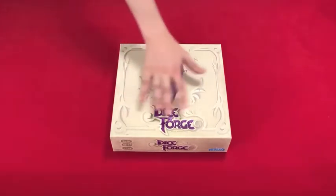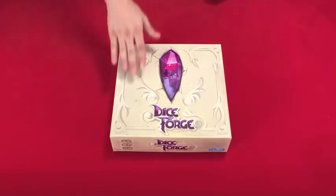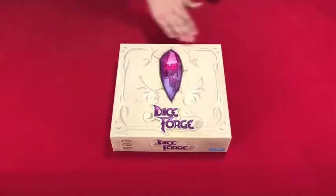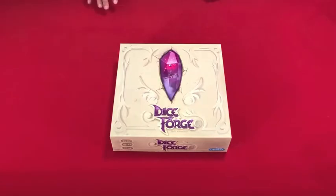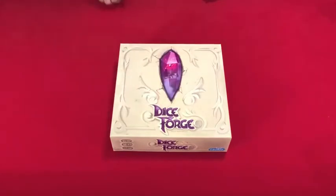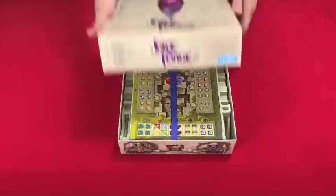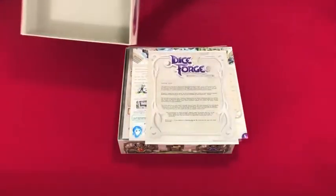Right away I'll say that the box for Dice Forge, I see it two different ways. Sometimes I look at it and my eyes focus on all the white, the marble background, and it looks kind of bland. And sometimes I pull back my perspective and focus on the whole box and it's pleasant. So mixed feelings right off the bat for the box, but I do think it looks nice overall.